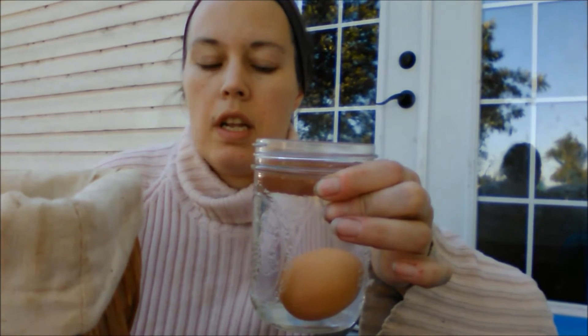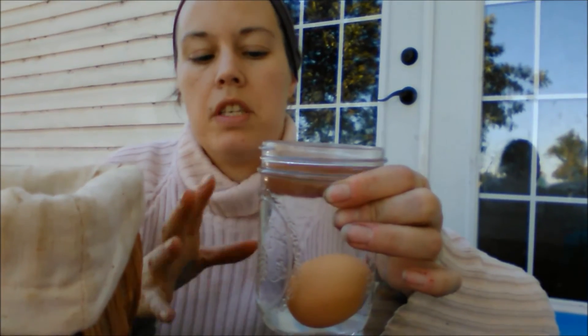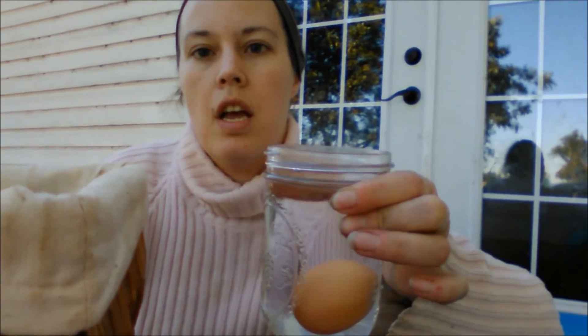I wouldn't incubate it, and you probably want to use it sooner rather than later, because now that you've put it in the water you have removed the bloom and all the beneficial bacteria on the surface that would protect the egg. But it's fresh and it's okay to use. That's how you test to see if an old egg you found in your coop is fresh or not.